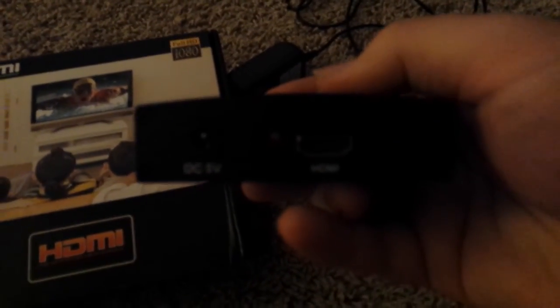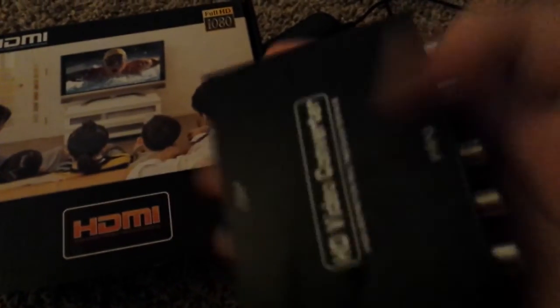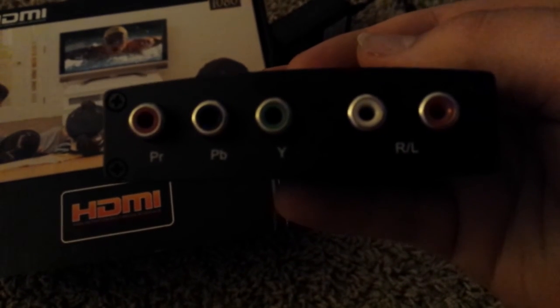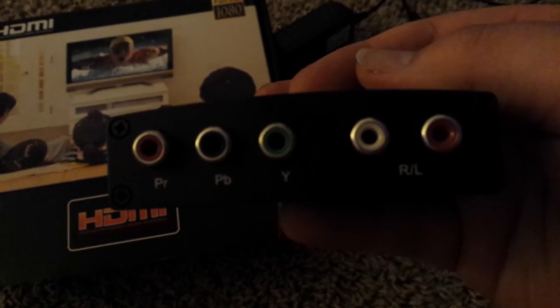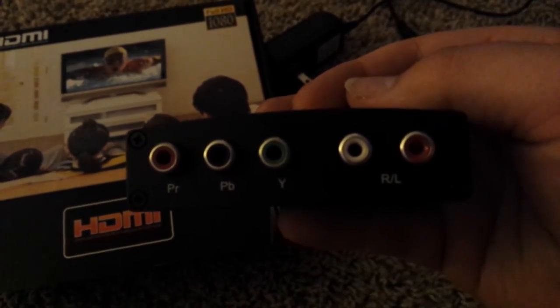I've not tested this out yet, so this is going to be kind of a live review on it. But it does have an HDMI input and a DC 5V input for power, and then it goes to a component output. I have tested all my component inputs — fortunately they still work. It's just the two HDMI ports that are fried.